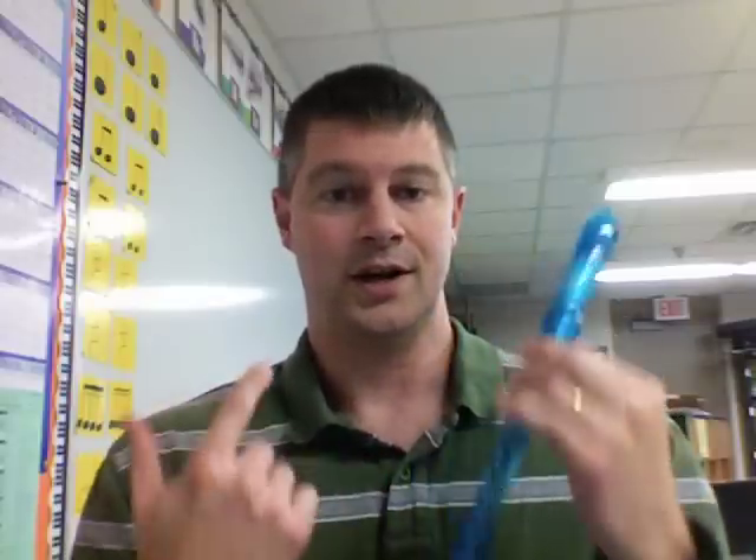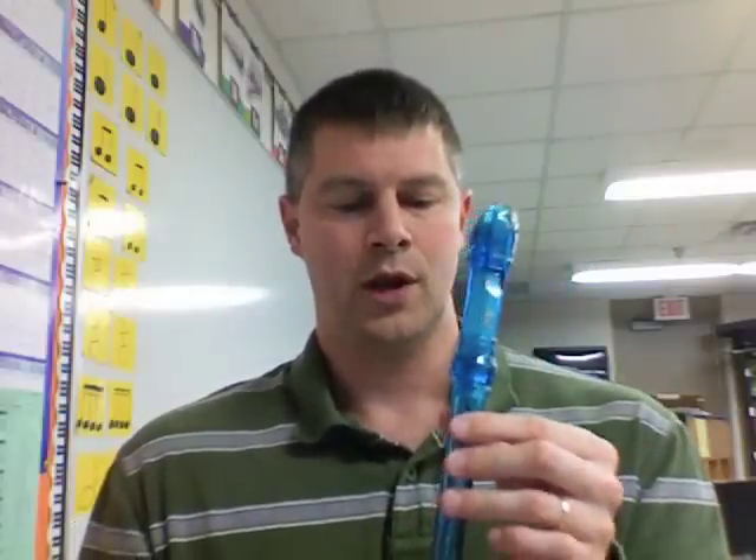So: fingers important, tonguing important, breath important. Don't blow loud — if you blow loud, you get squeaks really easily, and that is not a pleasant sound. If you get squeaks, there are two possible reasons — there's a third one, but 95% of the time, what happens is either your thumb and finger holes are not completely covered, or you're blowing too hard. Fix one or both of those things and your squeak should go away.